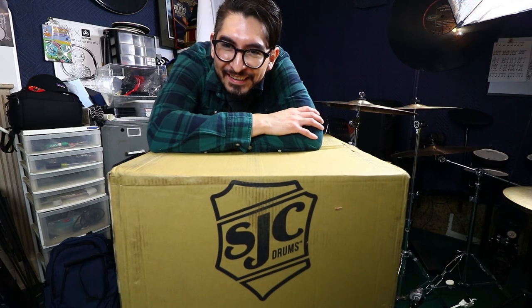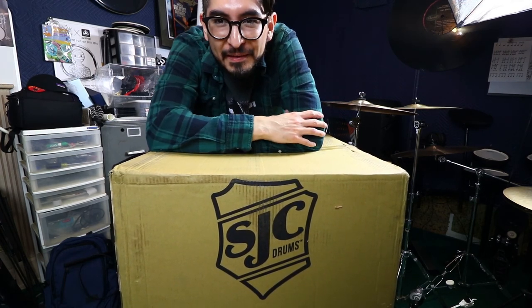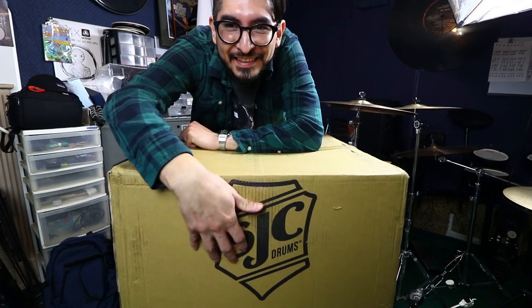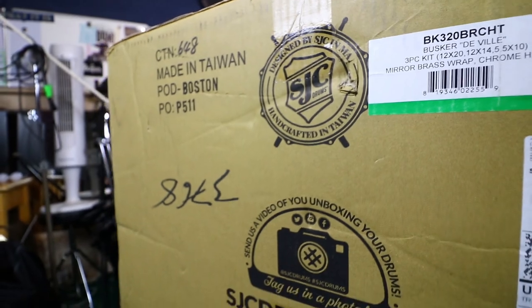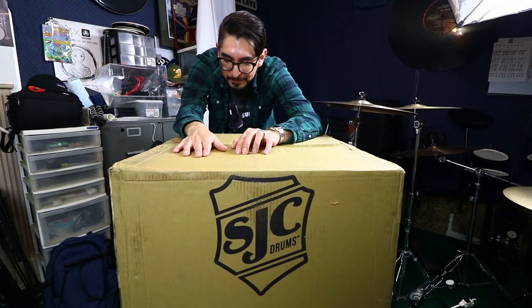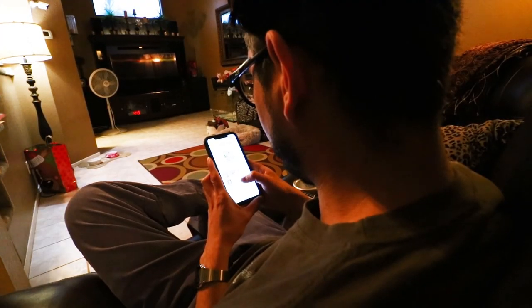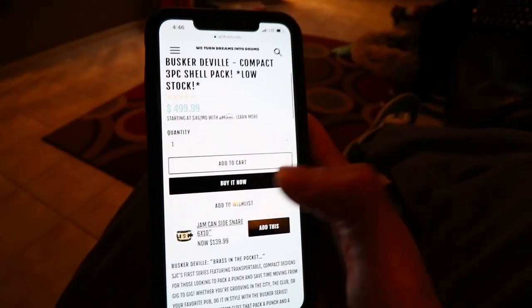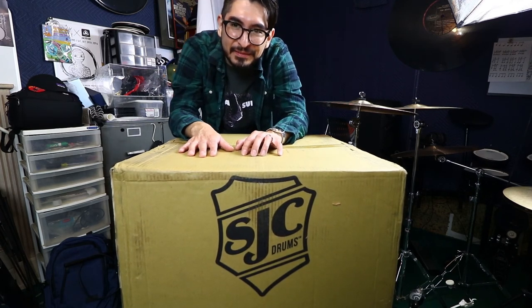Hey, what's going on guys, it's Eric here. Today we got something very special — it's an SJC box, and inside we have a Busker DeVille kit. I've been trying to get one of these since launch date. They sold out and I was constantly checking their site and other sites. I finally found one around Christmas time, so with no further ado, let's get right into it.